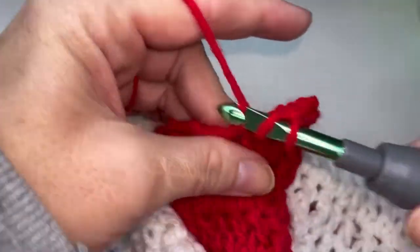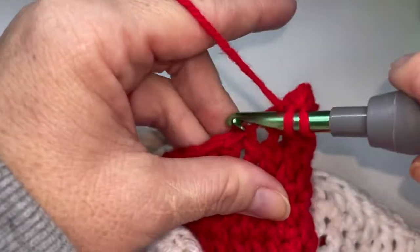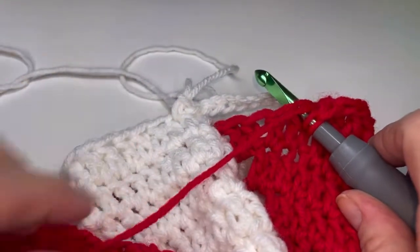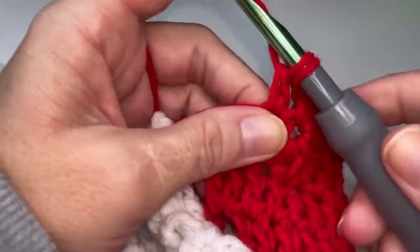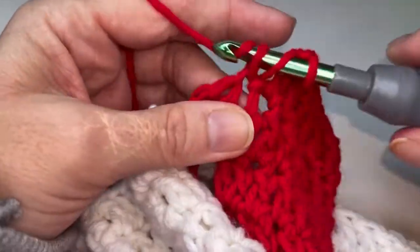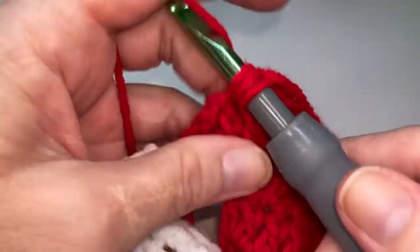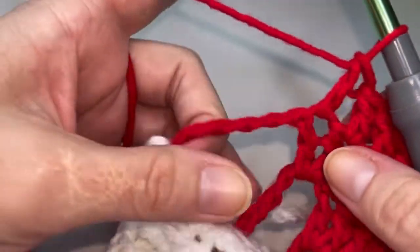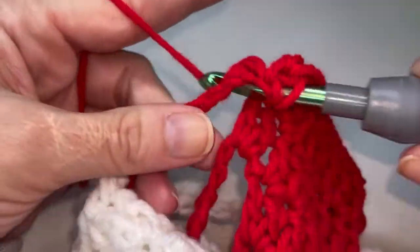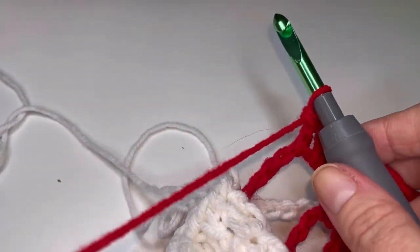five, six, seven, eight, nine, ten, and eleven. Now you're going to pop two double crochets in that chain space. One and two. So this go we are going to be chaining thirteen.